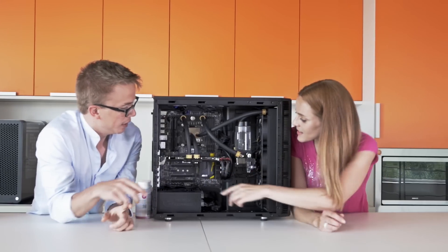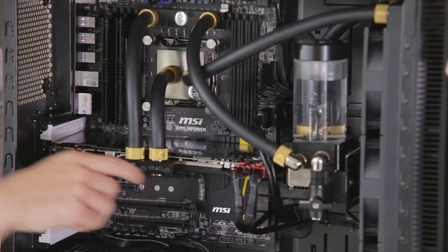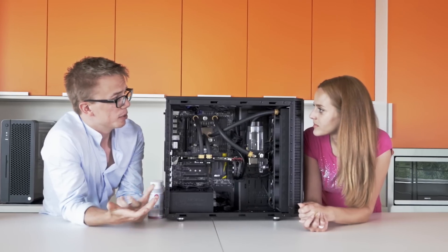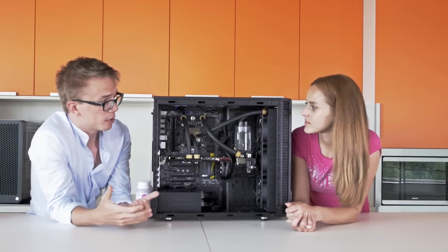Okay, and what is this? This is the GPU water block, which will keep your graphics card much cooler during gaming or something like that. It's also much quieter than the stock graphics card cooler.